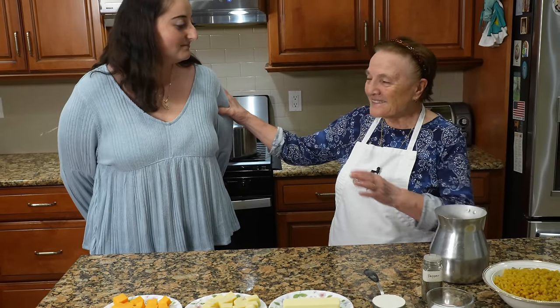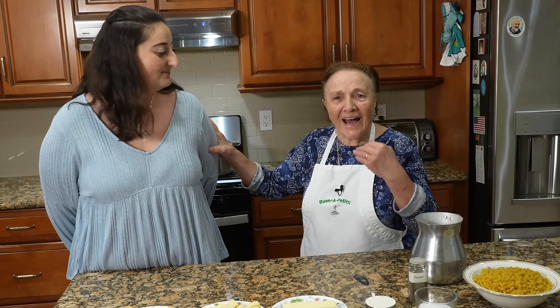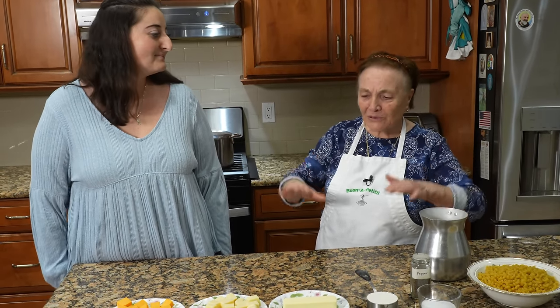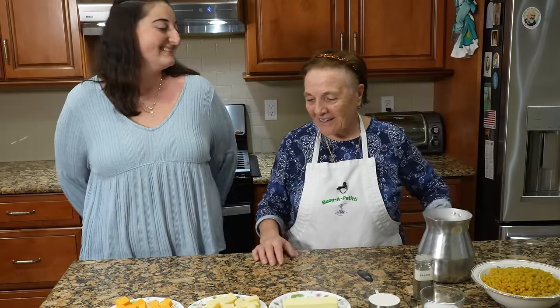She got to learn the way I make. Even if she saw before, today she really got to see. So we need to get started.